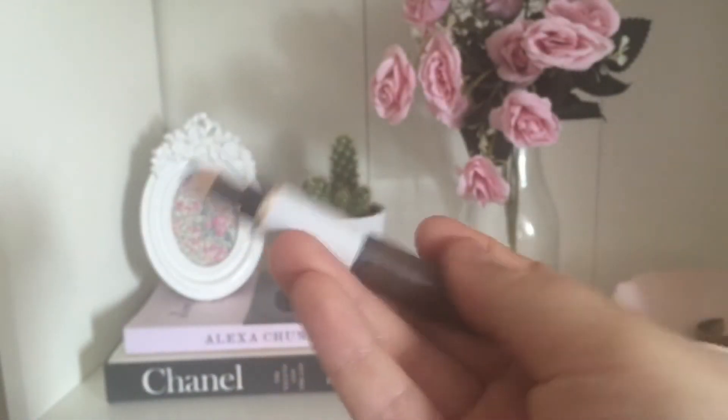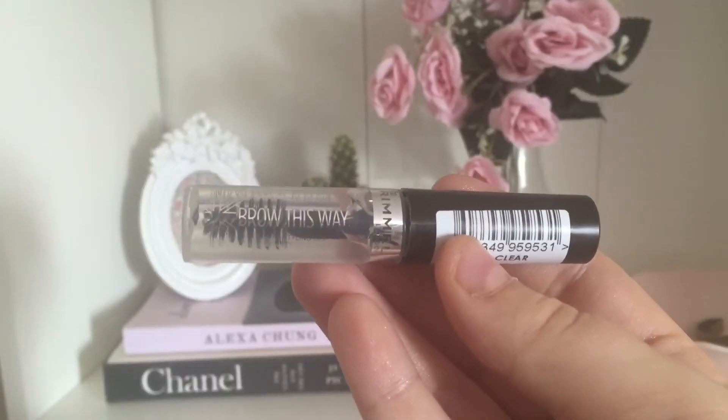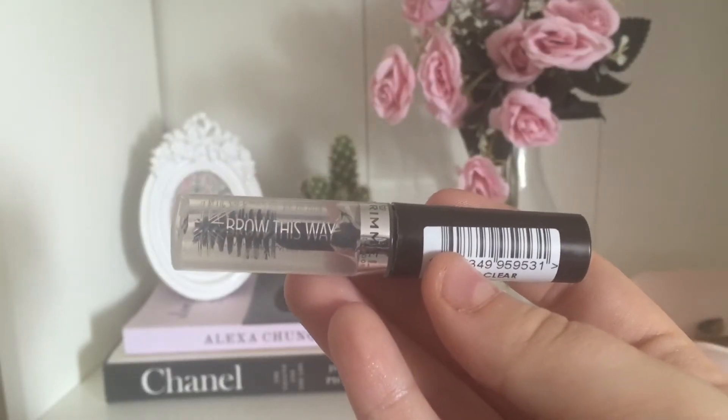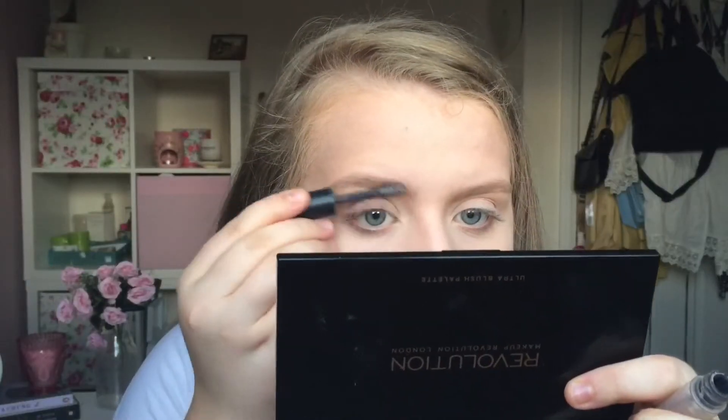Now I'm using my favourite brow product ever, which is the Wevlon Brow Fantasy in Dark Brown, just to fill in my eyebrows. The little spoolie brush I use is from eBay — I will put the link in the description for you. To set my brows in place I use the Rimmel Brow This Way Gel in Clear and I really love this, it's really good.